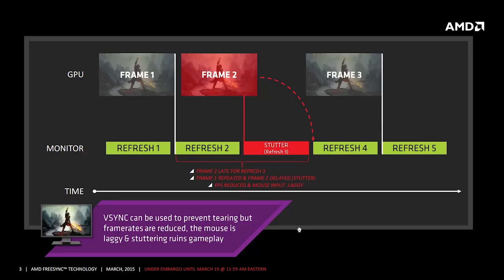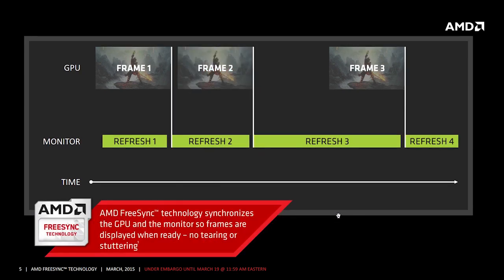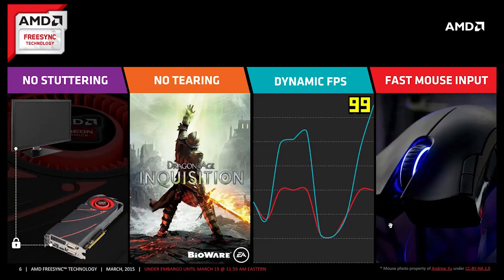Just like G-Sync, FreeSync offers a stutter-free and tearing-free gaming environment by synchronizing outputted frames from the GPU to the refresh rate of the screen. In combination with V-Sync technology, AMD promises a smooth experience, and we can actually confirm that.